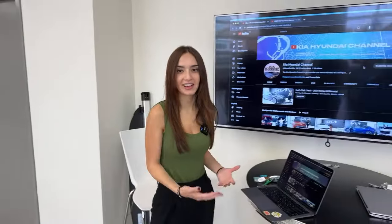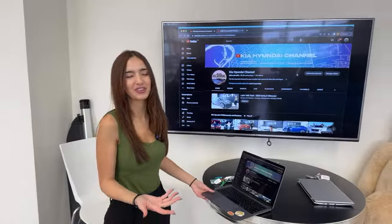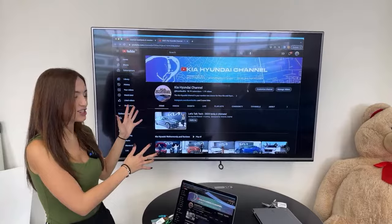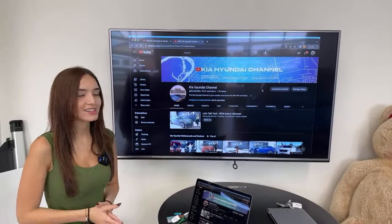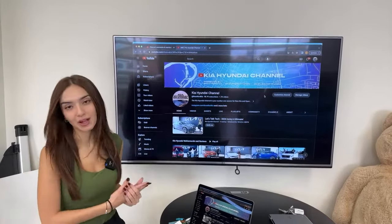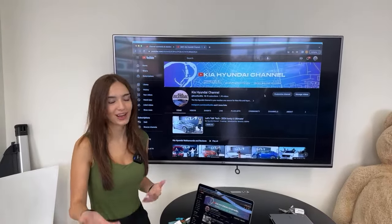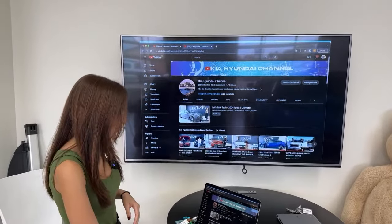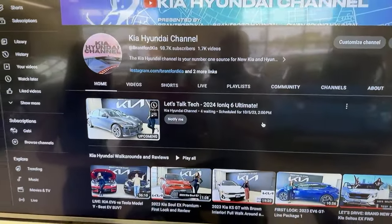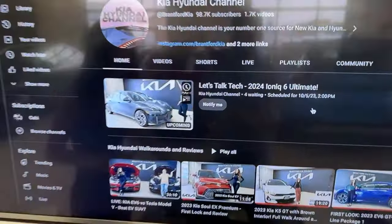Now I'm going to show you guys how you can join our next live video, so that if you are planning on catching us live in the future, you're able to ask us questions in real time. What you want to do is go to the Kia Hyundai channel on YouTube. Definitely hit subscribe if you haven't already. You can also hit the bell for notifications every time we post, which is every day at 2 p.m. Eastern Standard Time. If you go to the homepage or even the live tab, it'll allow you to select today's video — you can see it's scheduled for today at 2 p.m. and it says upcoming.